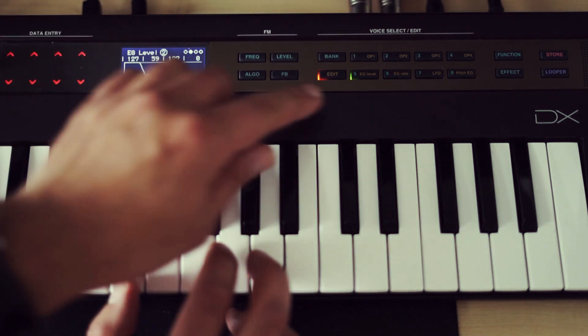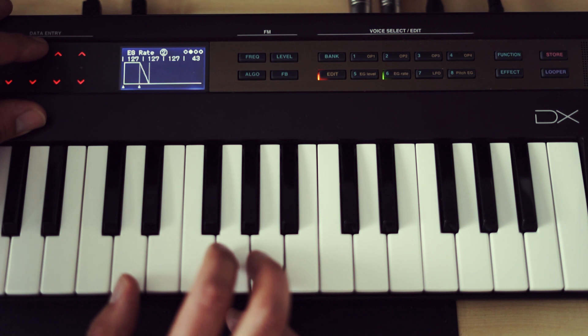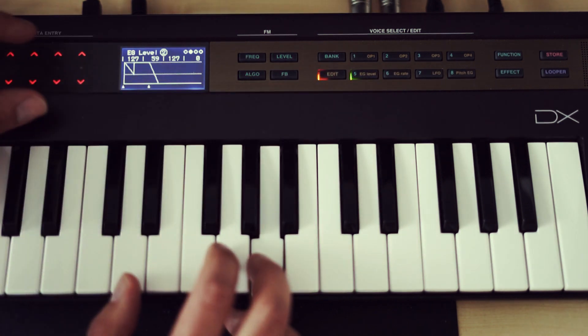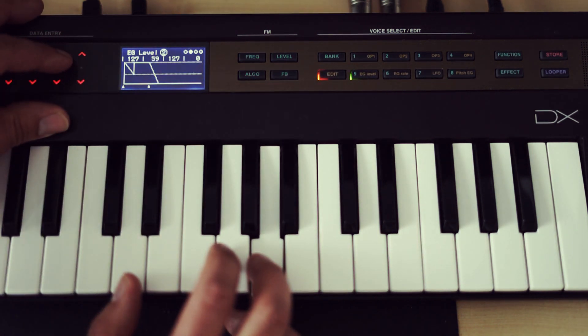I'll set up the modulators' envelopes so that operator 2 fades away faster than the carrier, operator 3 faster than operator 2, and operator 4 faster than operator 3. This will result in an overall sound which is noisy and metallic in the beginning, and mellow and sine-wave-like at the end.